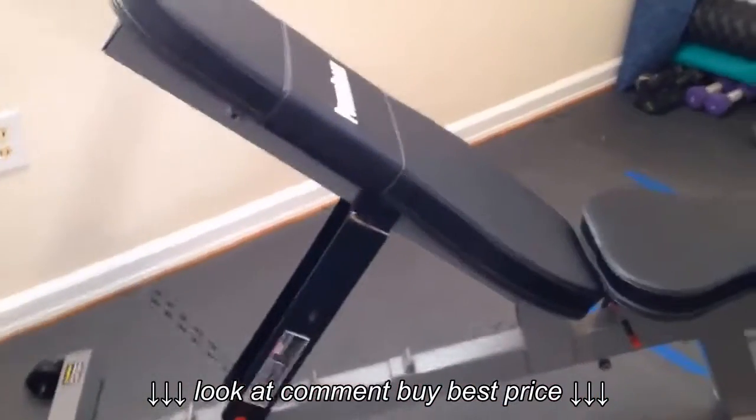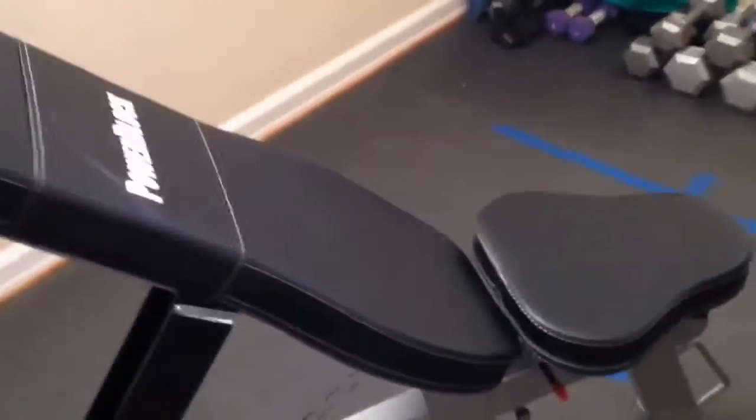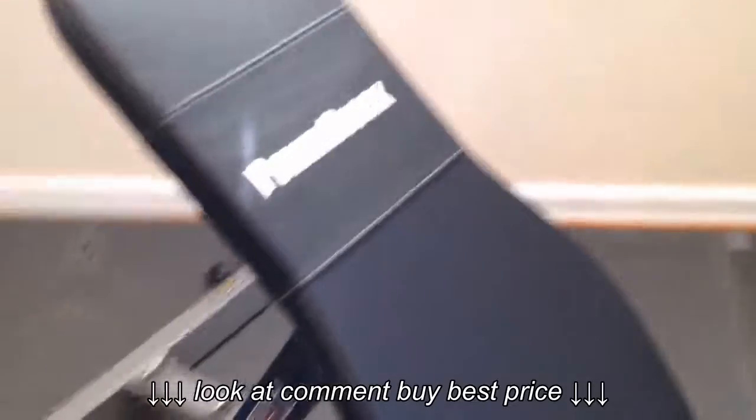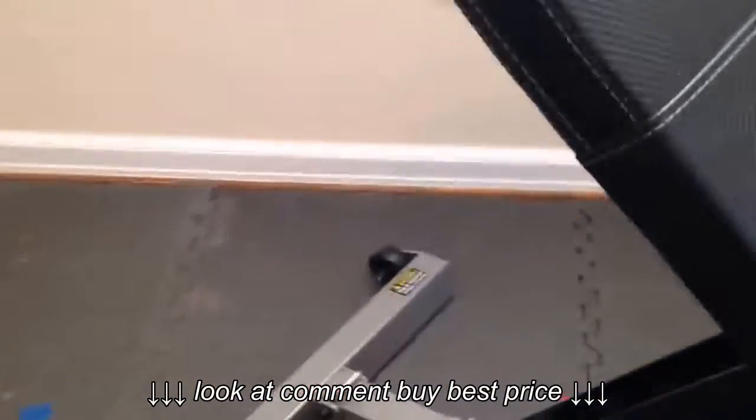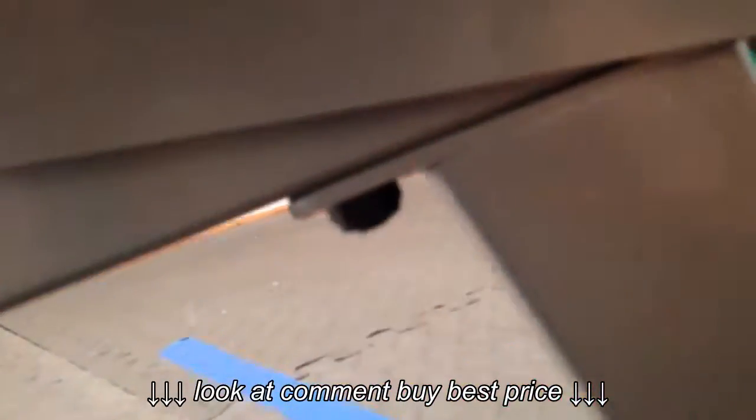We got it put together. My friend Jonathan actually showed up while I was getting it out of the box and helped me out a little bit, but it was super easy to do. There are two bolts that put this piece on and two bolts under here that put this leg on.